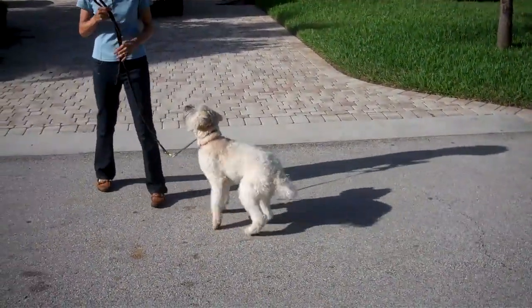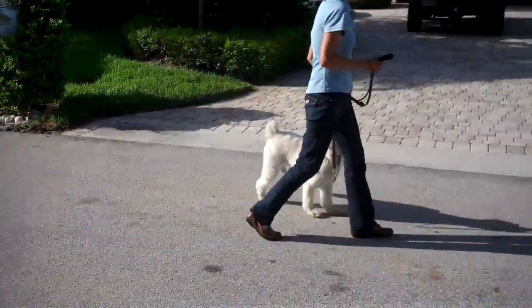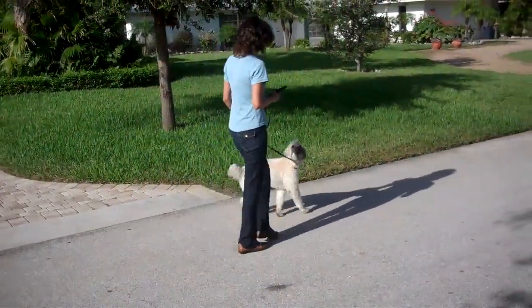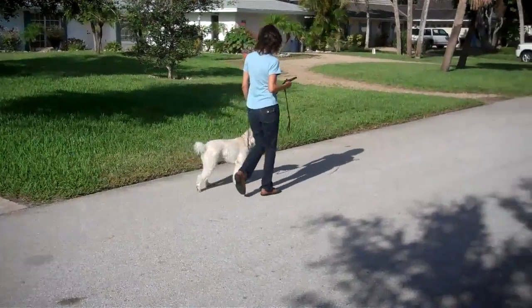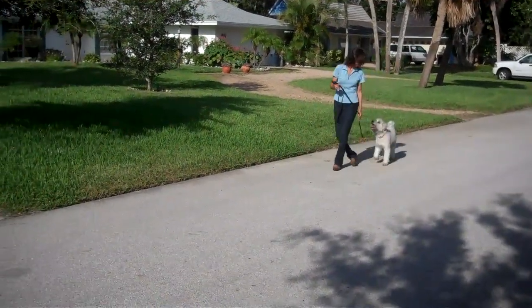Good girl, Winnie. Sit. This way. This way. Good girl. Good girl. That's pretty good attention, I'll say. Good girl. This way. Good girl. Sit.